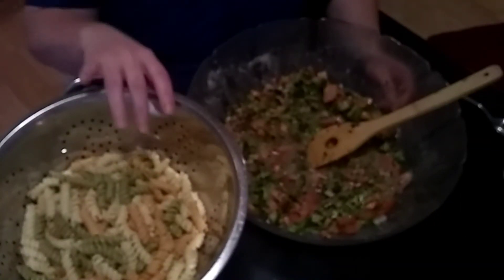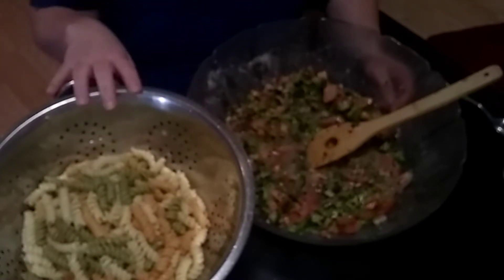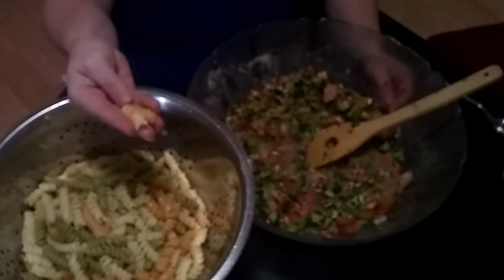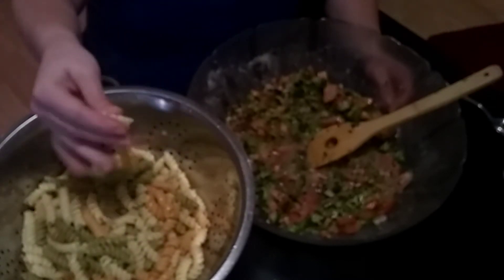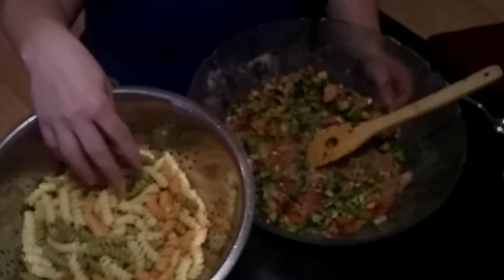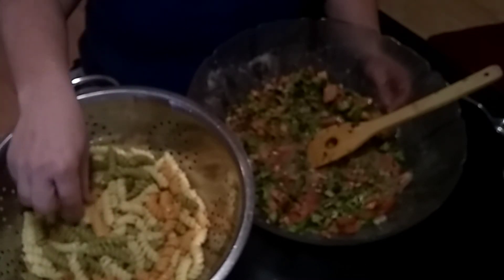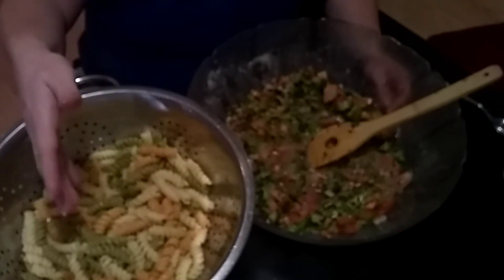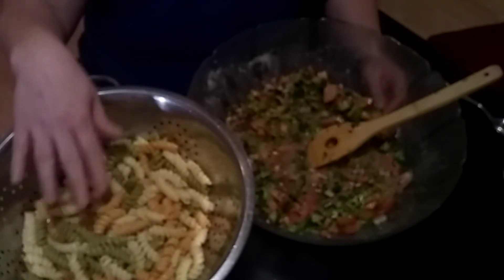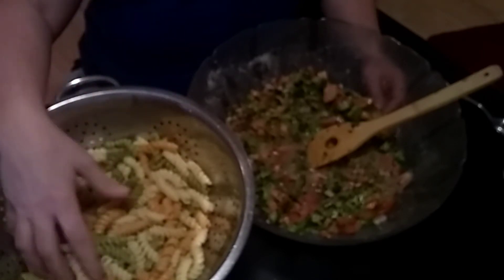We're back. I let the steam off the cooker, then took the pan to the sink and washed the pasta. As you can see, it's the perfect texture for pasta salad. If you want it a little softer, leave the steam in longer — maybe 12 or 15 minutes. If you want it more al dente, do about seven or eight minutes. Ten minutes works great for pasta salad.